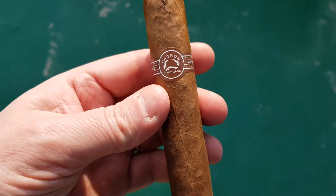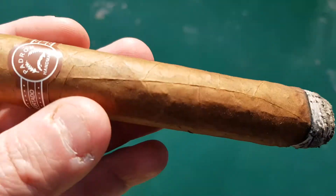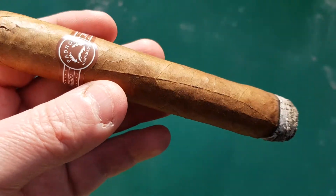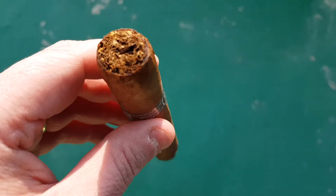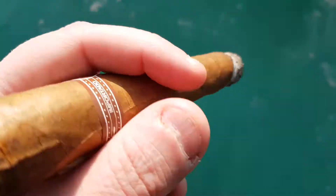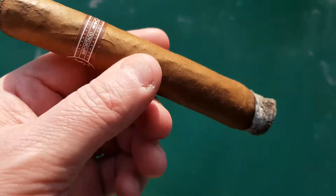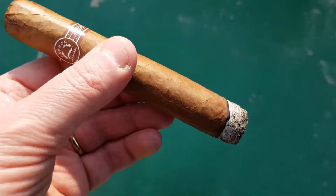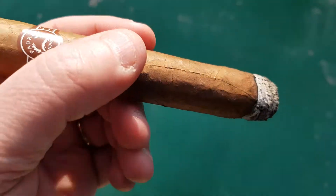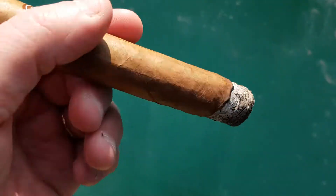Pretty good smoke generation on this one. Like I said, this is the Padron Natural 5000 series, 56 gauge. See the cap there — five and a half inch long. Not a bad stick. A box will run you about 130 bucks or so, fairly reasonable. Let me get more into this and see if these flavors remain consistent.